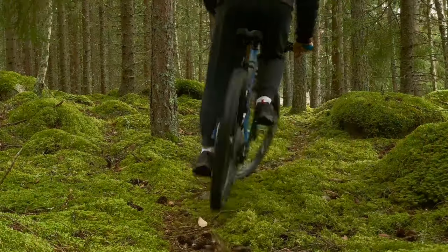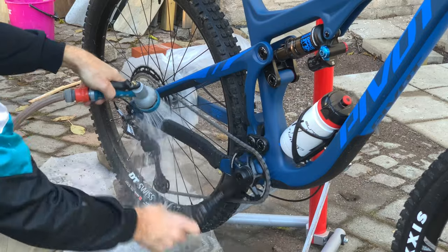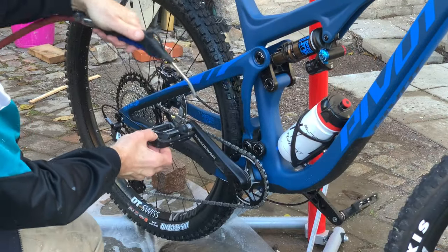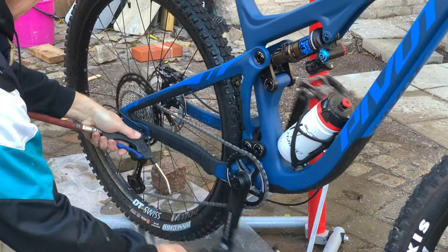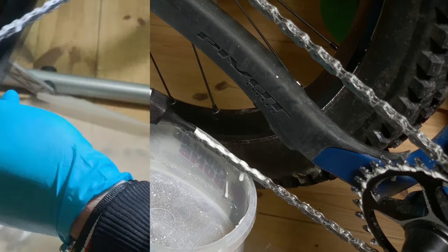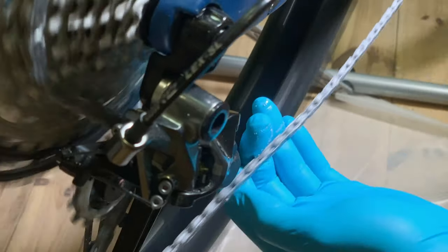After a dirty or wet ride, use only a brush, water and gentle blowing to clean the chain. Do not use any solvents from now on — we want to get rid of the dirt, not the remaining paraffin coating. After drying, apply a small amount of link lotion and run the activation process to perform maintenance lubrication.